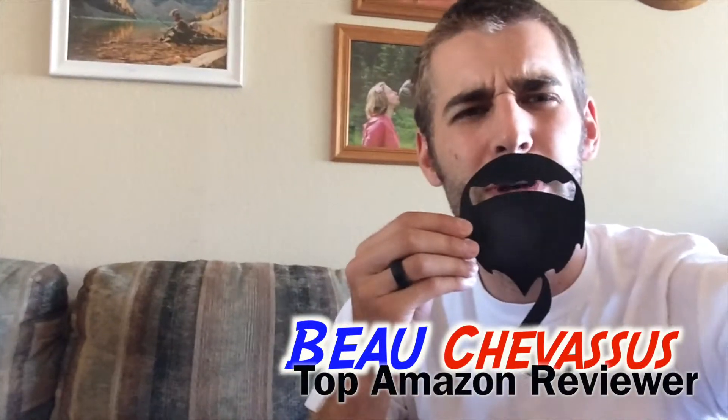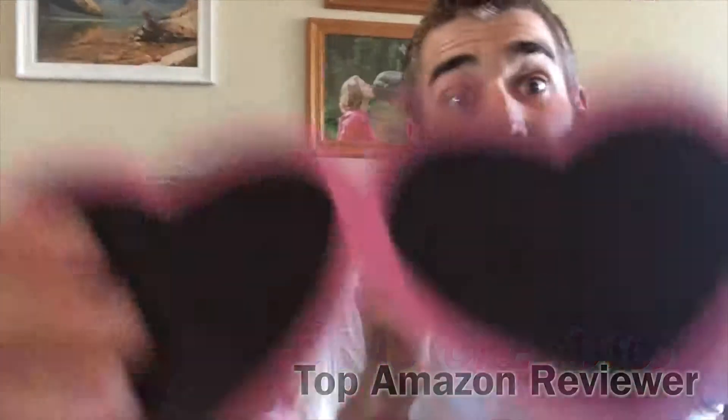It actually gives your subjects something to do instead of just standing there and awkwardly smiling — they could pick up something and do something fun. Nice, quality stiff cardboard. Just remember it does take some setup and assembly time. My name is Beau Chevesu and I look forward to reviewing more fun, fantastic things here on Amazon.